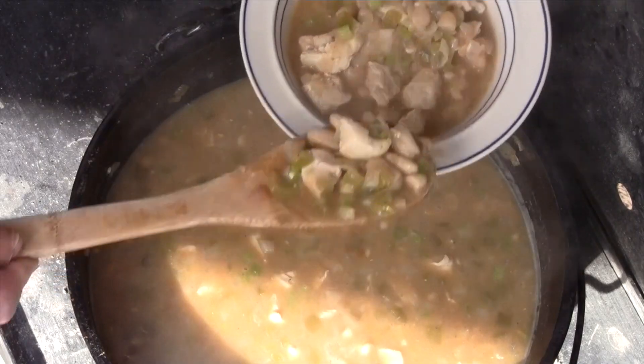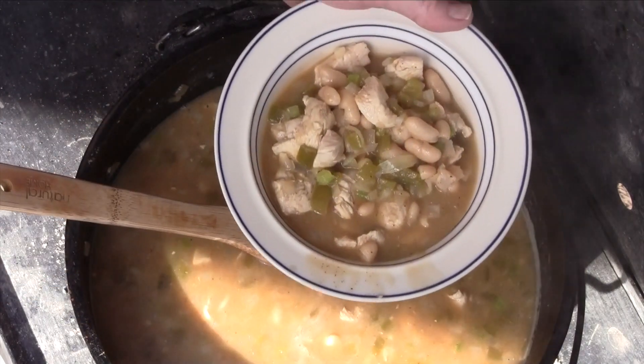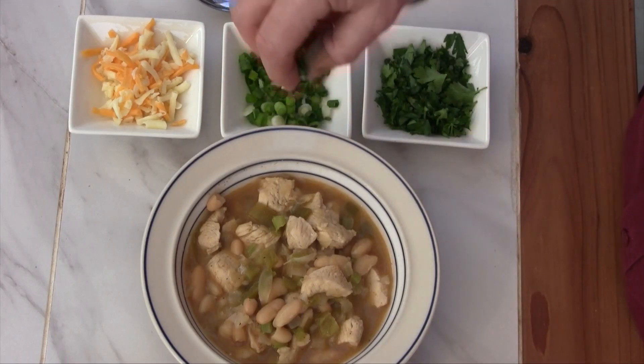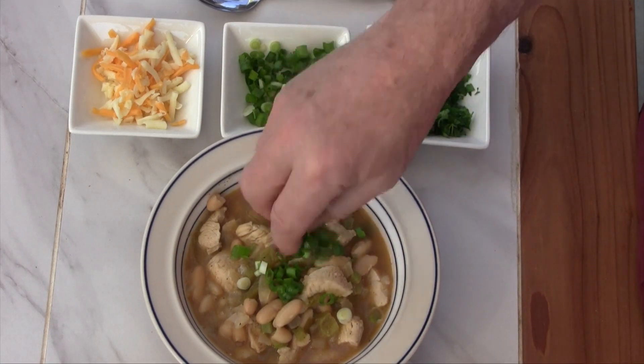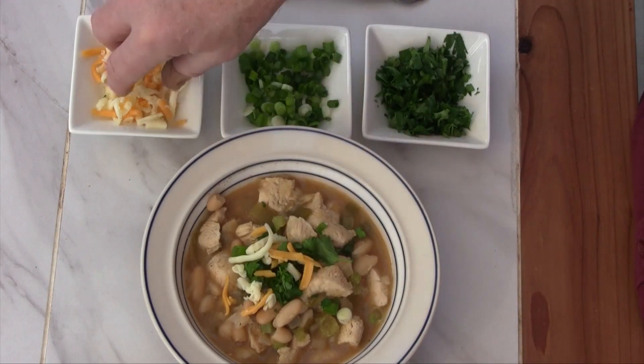This is just perfect and I'm going to stop right here — we're going to bowl some up. There we go. Well there you have it, time to eat. Dutch oven white chicken chili, cooking outdoor style. This is the point where you start topping things off — I'll start with a little green onion, a little bit of parsley, and a little bit of cheese.